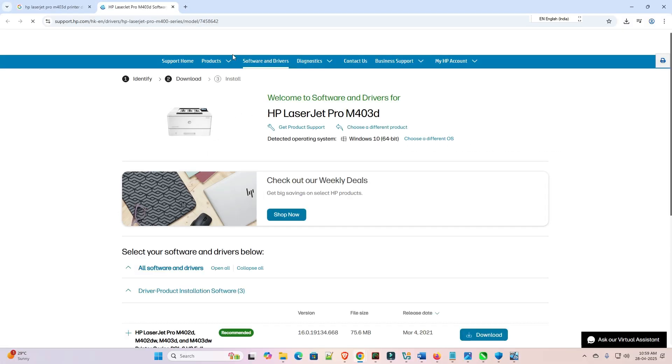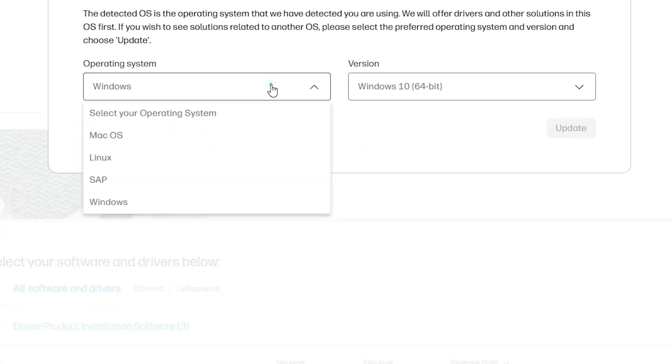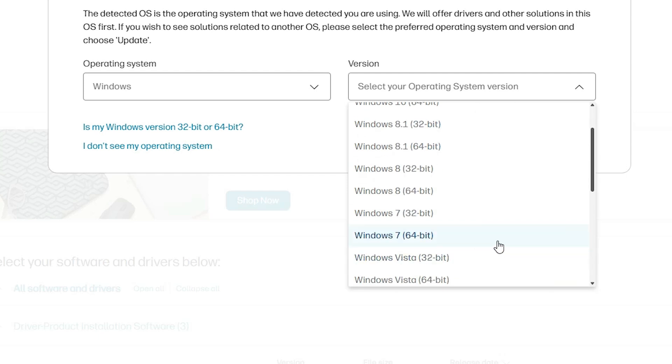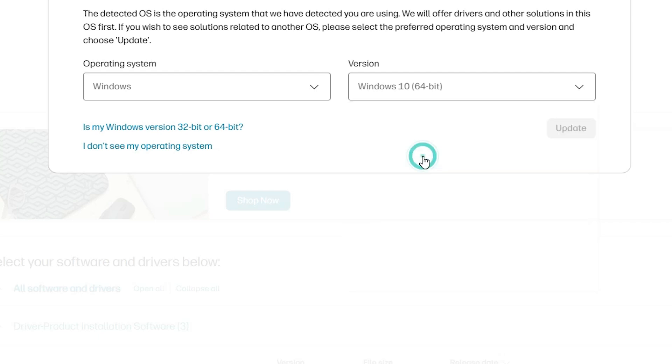Our printer driver page is open, but there is one problem: Windows 11 drivers are not available for this printer. The solution is simple — click on 'Choose a different OS.' Here we find Windows options; go to Windows and in the version select Windows 10 64-bit or Windows 7 64-bit — both are the same.